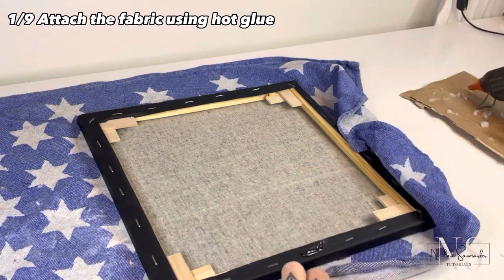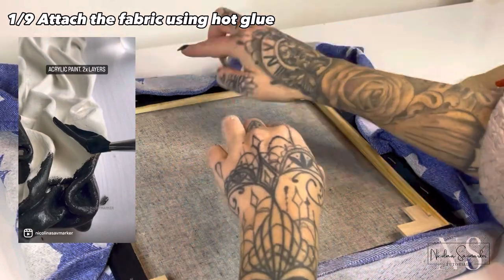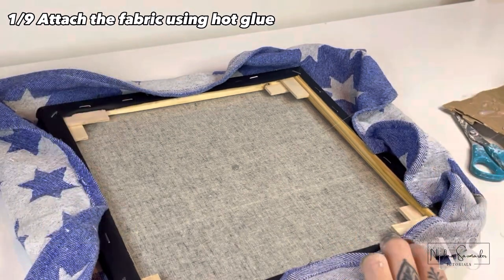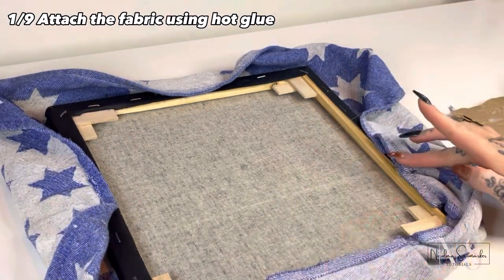This piece is also a recreation of something I have done before. I have the tutorial for that one on my Instagram. Basically you just fold and glue all around. You could also use a stapler if you want to.